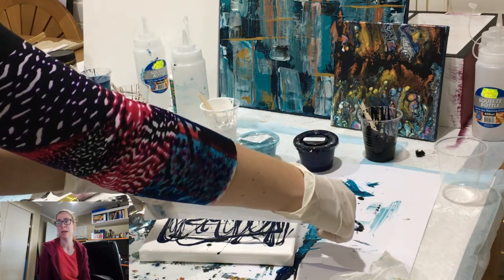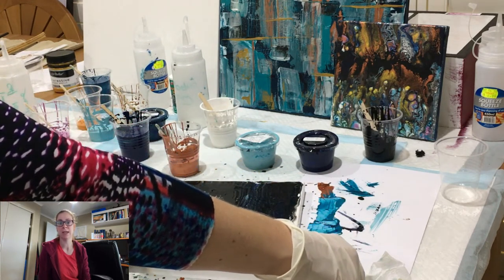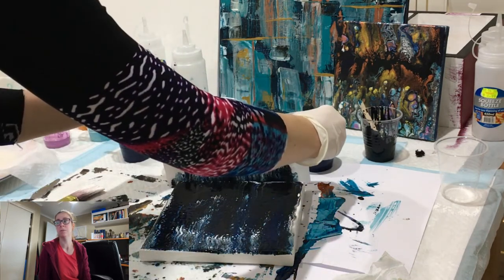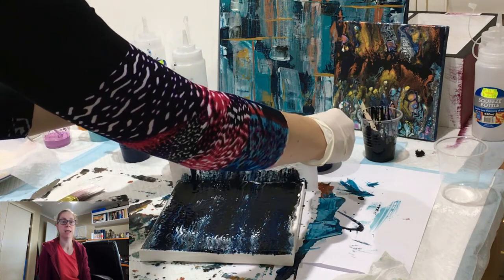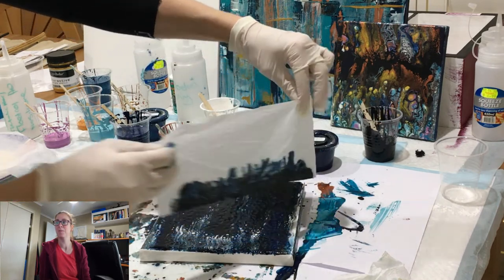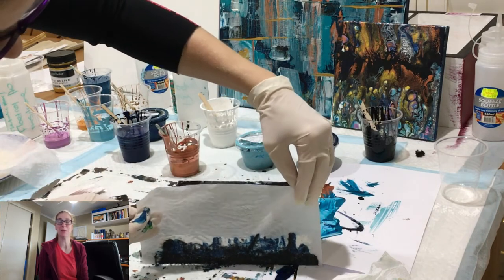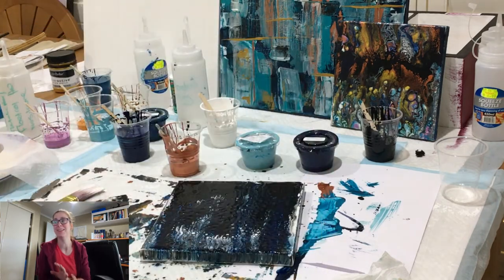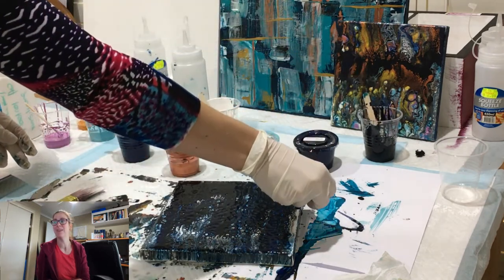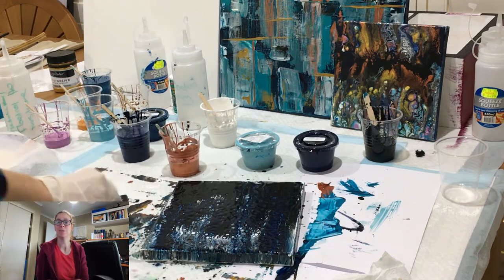I'm grabbing a damp paper towel, carefully laying it in, giving it a second to let the paint sit, and swiping down the entire canvas just to create a colored ground for this one. I actually really liked the way this one looked straight after doing this and I'm wondering whether I'll go back and do something that is just to do with those colors as well.